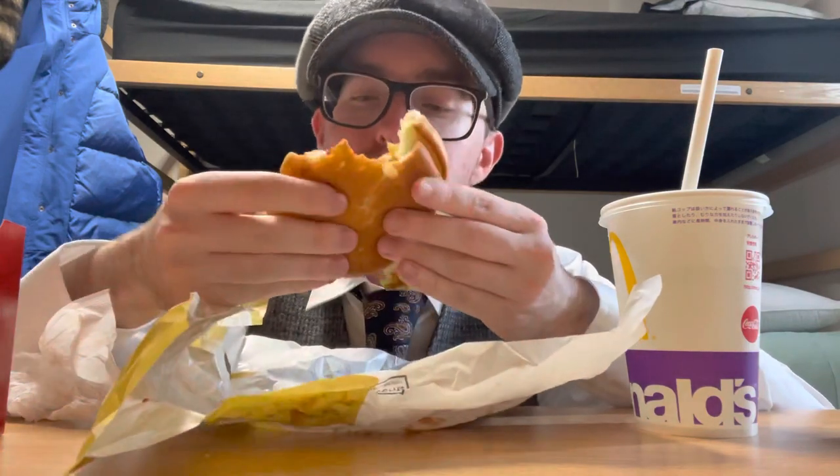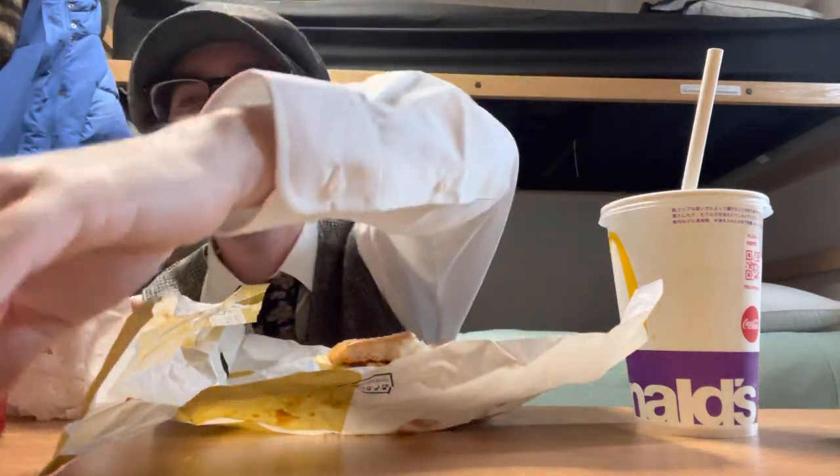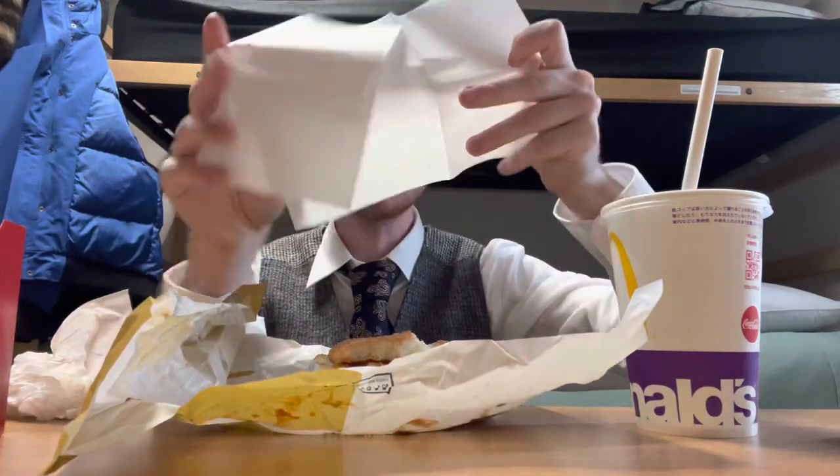That's all for this video — wait, one more bite for you guys who are still here, because I know you love me. See, it almost all fell out. Look, I got sauce on my fingers — it's messy. Good thing they give you napkins. So yeah, that's all for this video. I'll see you guys in the next one, bye!